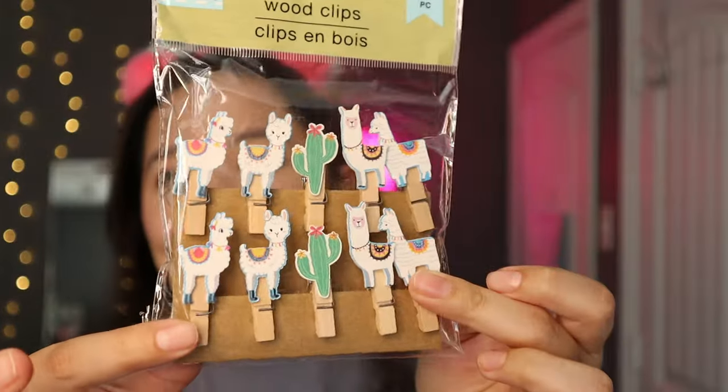I also picked up these cute little llama clips. Honestly I don't really know why I picked them up, but I need them for some reason — maybe as chip clips? I just love them. The little llamas are so stinking cute.